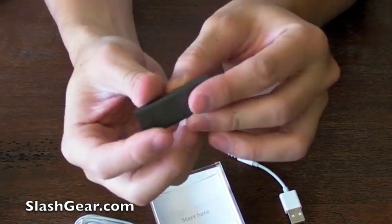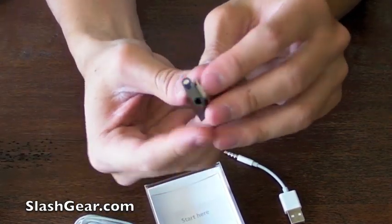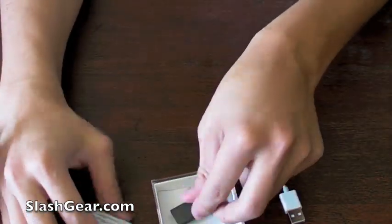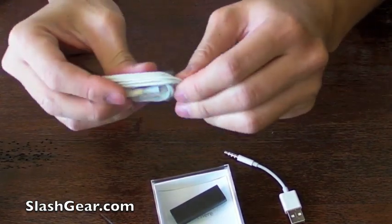So you can see it's super, super tiny and thin. It's about the thickness of two quarters and a dime. That's where you plug in your headset — a proprietary headset.